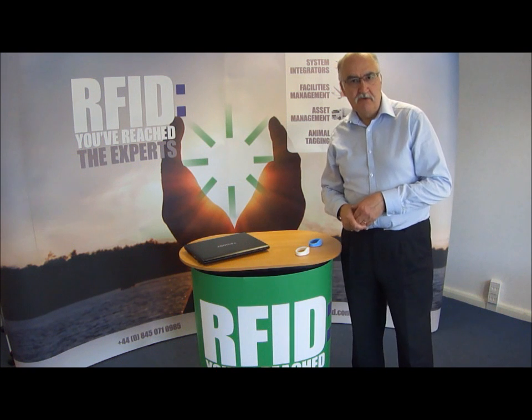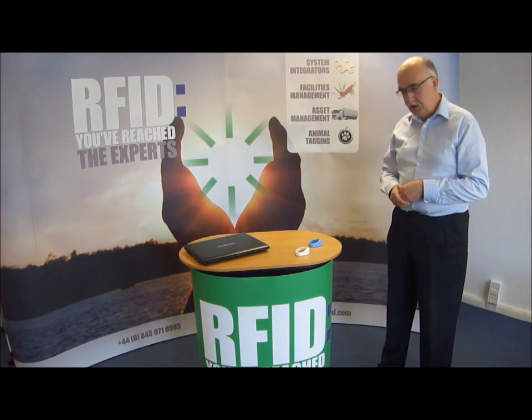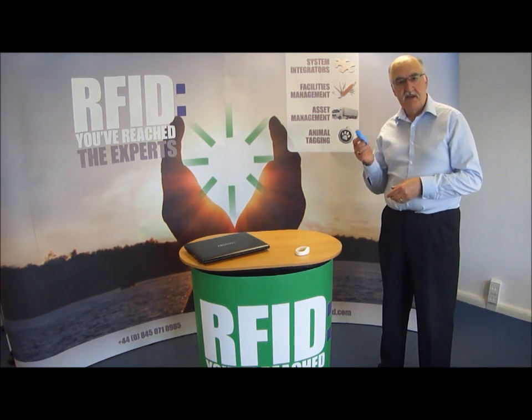Hi, my name is John Williams, welcome to Core RFID. Today I'm going to be talking to you about these silicon wristband tags.